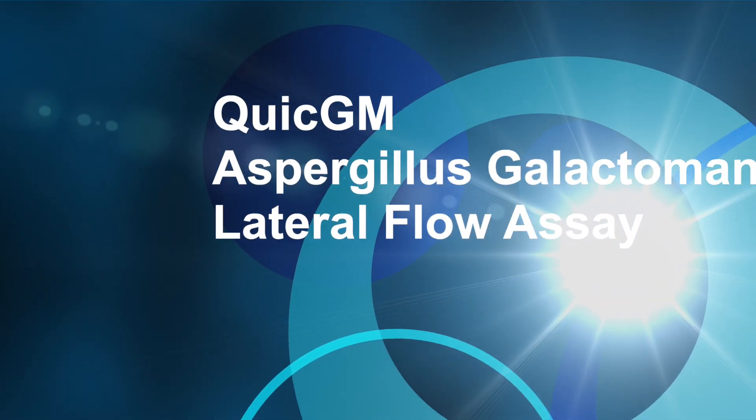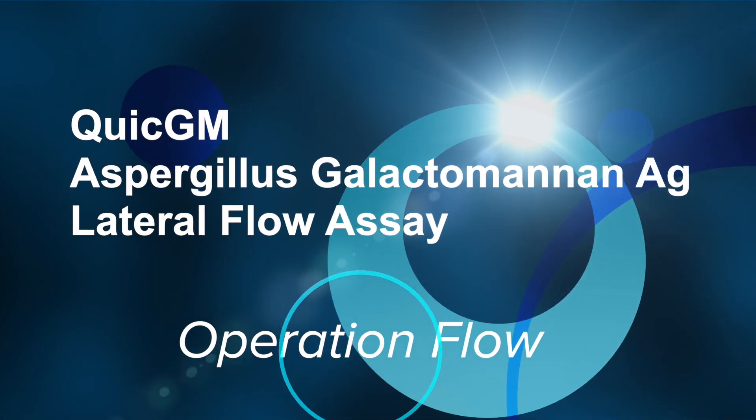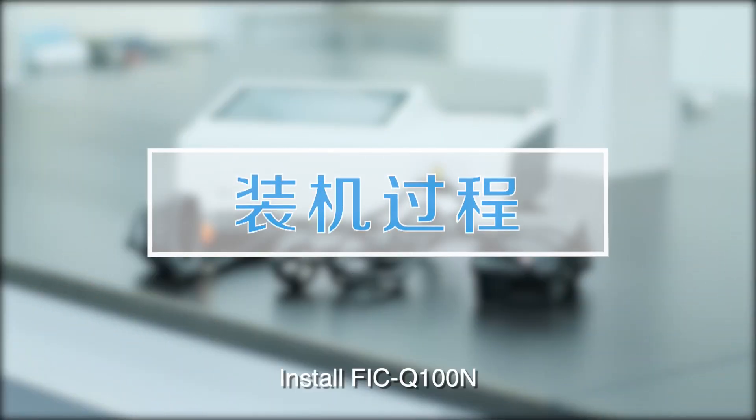On this video, we will introduce how to perform a dynamical quick GM Aspergillus galactomandin antigen lateral flow assay.